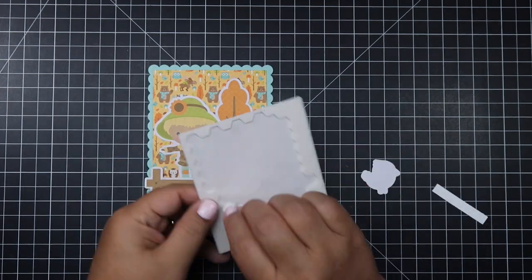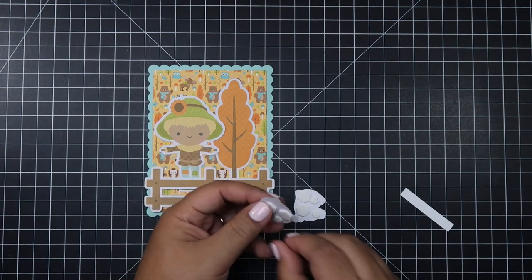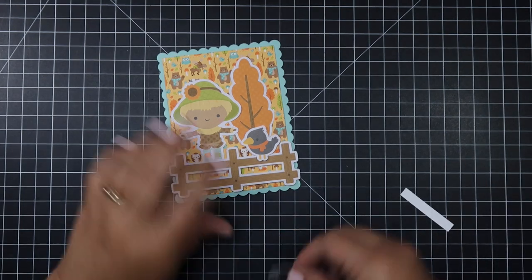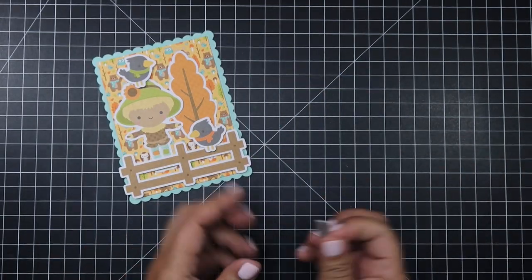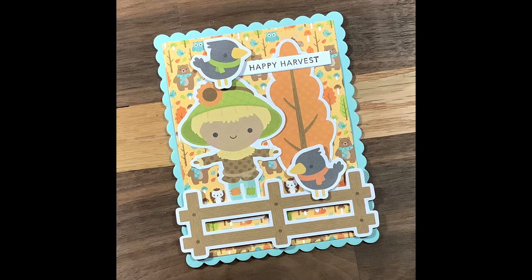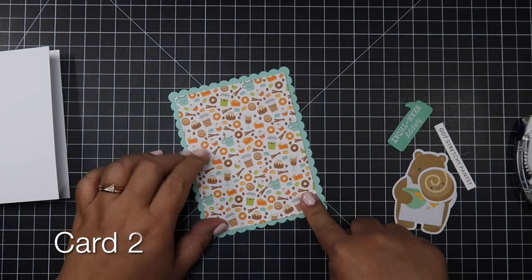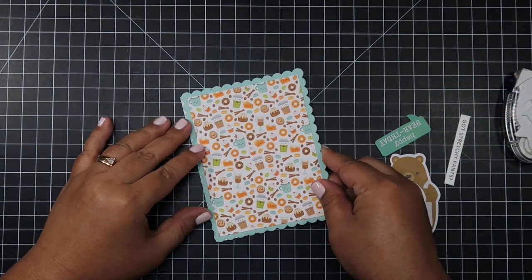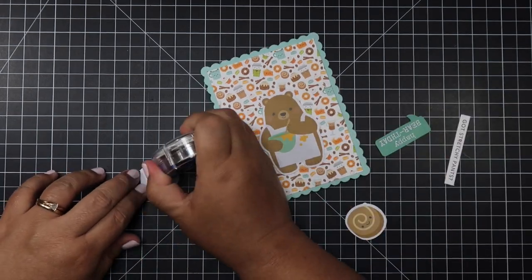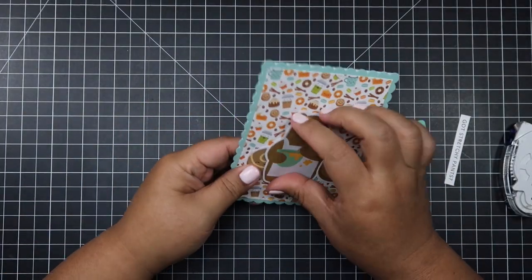I also brought in some Dollar Tree foam strips that my mom got me. I would talk to her about how the dollar store has foam strips that a lot of crafters use, and I always forget to look when I go there. My mom went and bought me a whole bunch of Dollar Tree stickers, embellishments, and foam tape. I really love the quality — it's just the same quality as the foam tape I buy on Amazon. So mom, if you're watching, thank you so much.